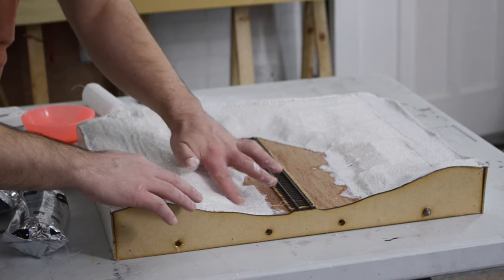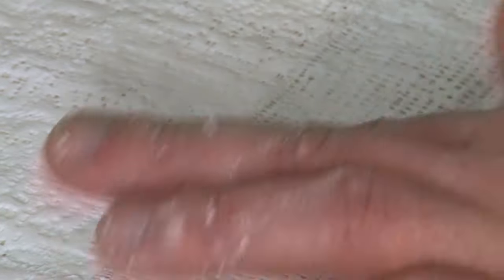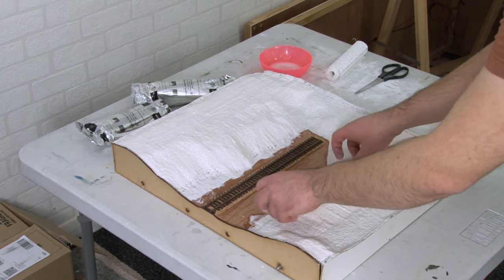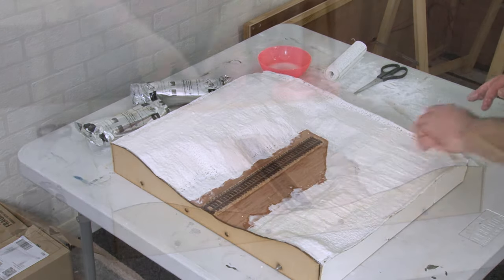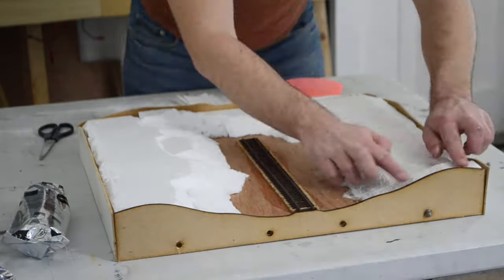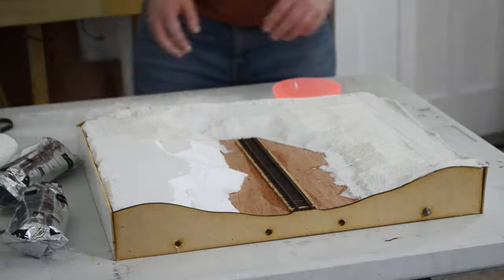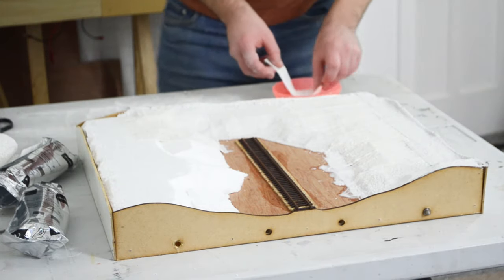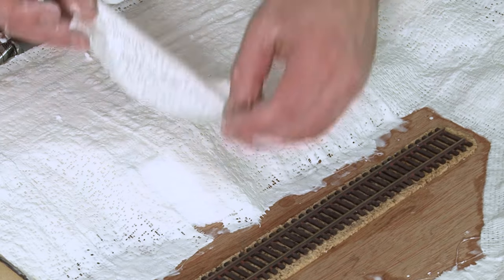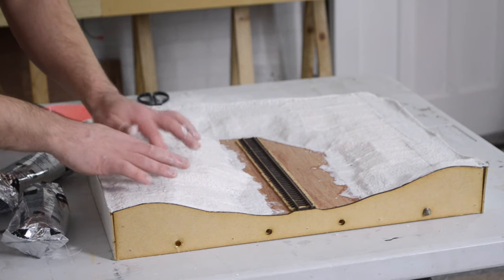When the modrock dries, which doesn't take long at all, it'll give us a nice hard surface to put scenery on later. You might notice there are gaps in the bandage, so one way to get rid of these is to use a finger to smooth out the wet plaster. As you can see it does take a bit of time to put all of the modrock down, so I'd suggest doing it in small areas at a time. Once it dries though you can see we now have a nice hard surface.